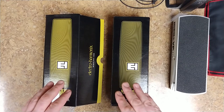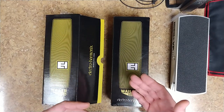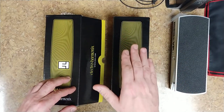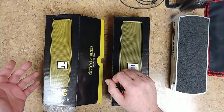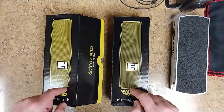Another thing as far as being user-friendly: I read about the Dunlop Crybabies — the switch, if you're going at it with your foot, you could hit that switch pretty easily. Some people were complaining about that with the Crybaby, so that's why I went with this one.